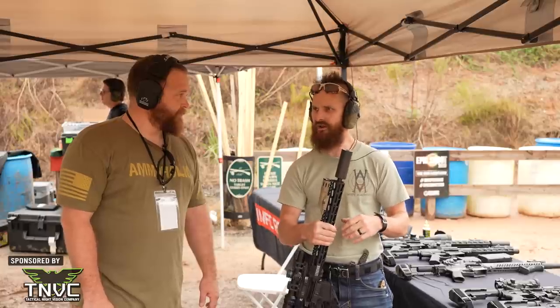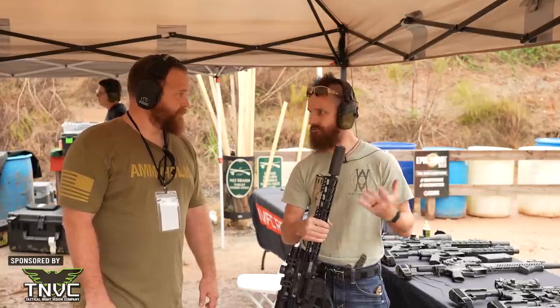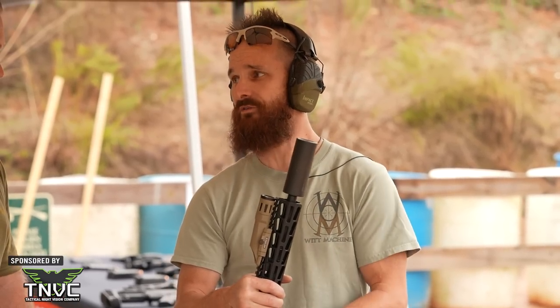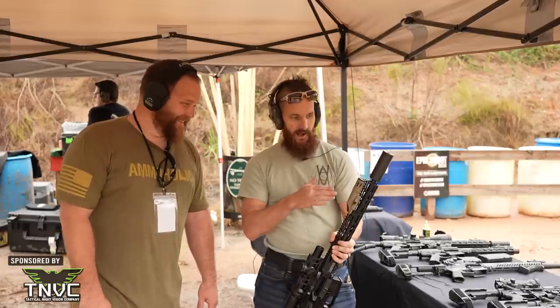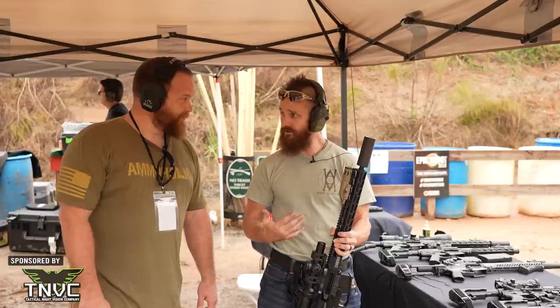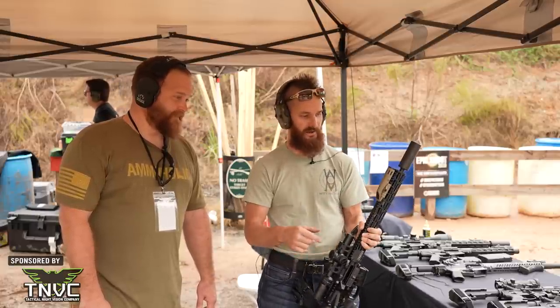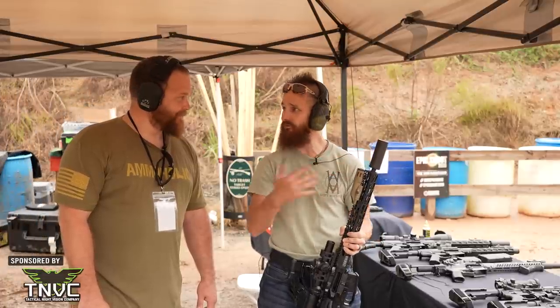Everybody's like, oh I want a QD gun. No — turn right, it goes on real fast. Take it off, turn left. Unless you've got a SIG gun, then you've got to turn left to put it on and right to take it off, but we don't do thread pitch like that. These we really run on sub-12-inch guns. This is a 16, so it'll be kind of cool, but I've got an 11-and-a-half-inch machine gun over there — we'll have you shoot that in a minute because that's where this four-inch can really shines.